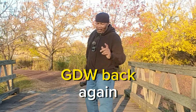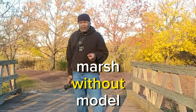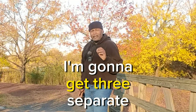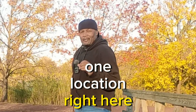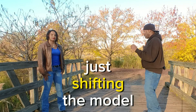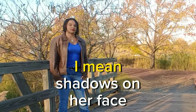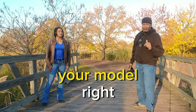GDW back again, another video out in the marsh with our model Anastasia. What I'm going to do today is get three separate, totally different looks in one location, simply by shifting the model — no lights, this is all natural light. Just shifting the model from here to here to here. When I say different looks, I mean shadows on her face. All you've got to do is move your model.